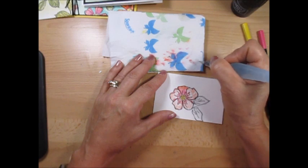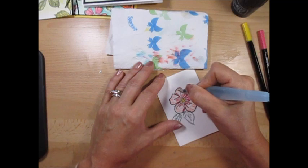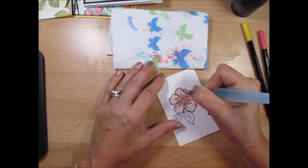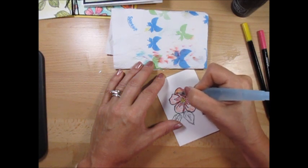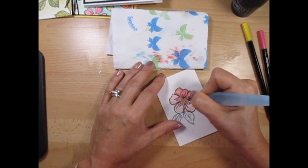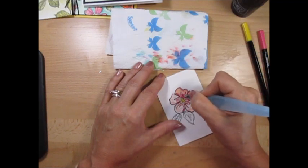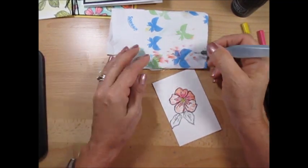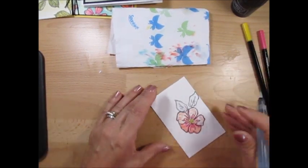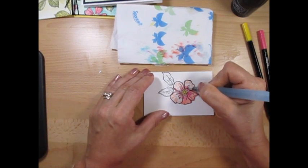When it gets too wet, you can wipe it. If you want the color darker at the bottom, start from the top and push it down — so it's lighter at the top and gets darker as you push the color down. It depends on the look you want. It doesn't matter, but it would be better if you follow the same pattern.